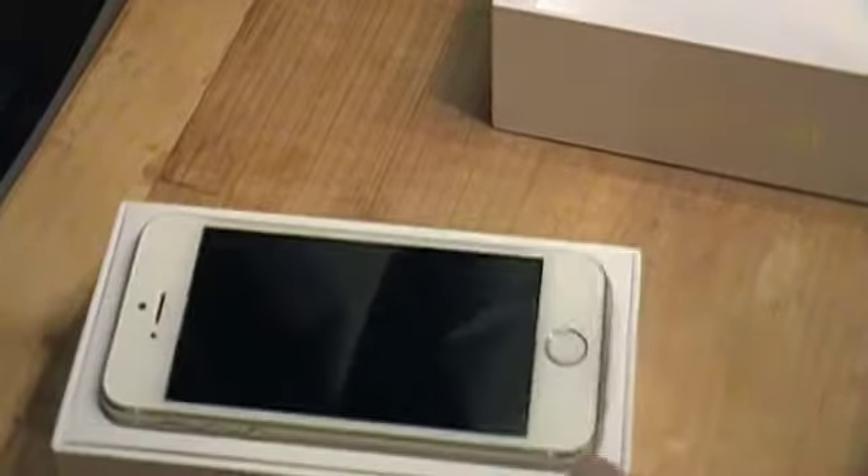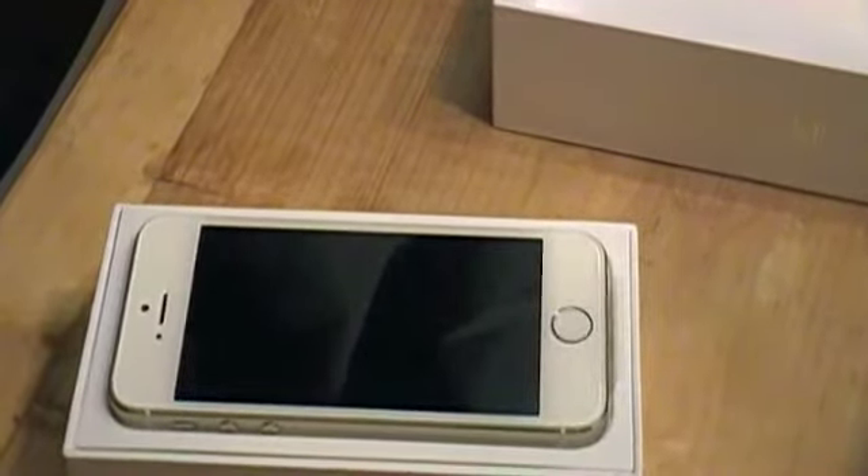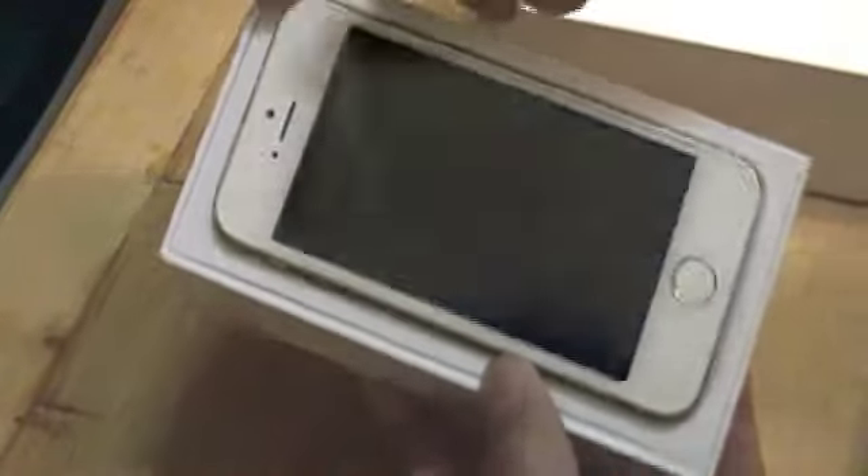Dun dun dun dun — there is the brand new iPhone 5s right there in all of its glory. I'm going to leave it as a side view for right now. As you guys can see, there is the iPhone 5s brand new right in the packaging.